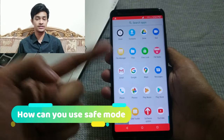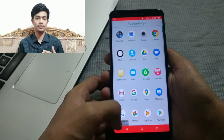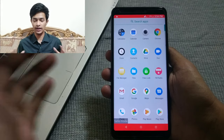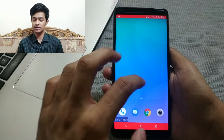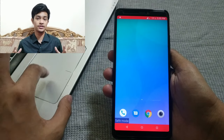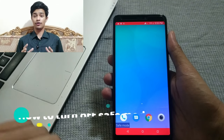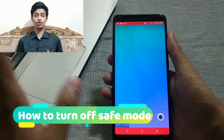In safe mode, only stock apps that come preloaded with your device will be available. No third-party apps will run, so you can identify and disable any app that was misbehaving.